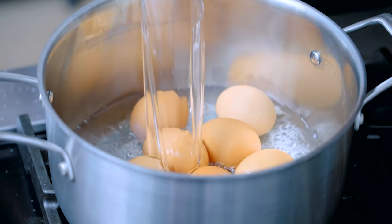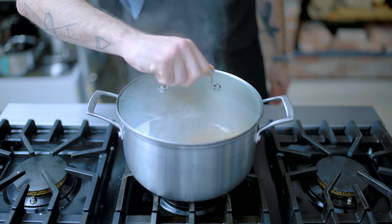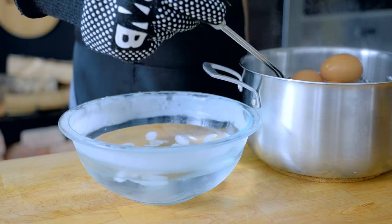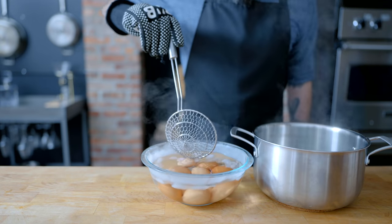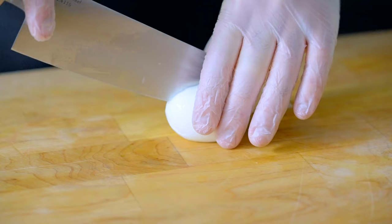That's eight eggs, which we're gonna cook sort of like potatoes. We're gonna cover them with cold water, bring the whole affair to a boil, kill the heat as soon as it boils, cover and let rest for 12 minutes. Once 12 minutes have elapsed, these guys are ready for an ice bath. This is gonna stop the eggs from cooking and make them cool enough to peel with our delicate human hands. Once cooled for about 10 minutes, we're gonna take them to the sink and peel them under running water. Once peeled, we're ready to slice them in half and bedevil them.